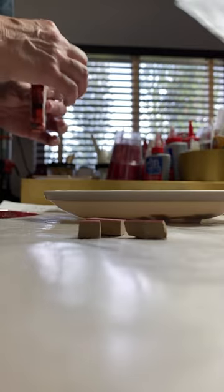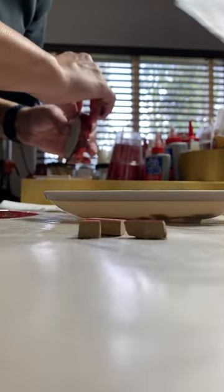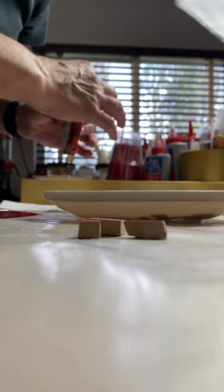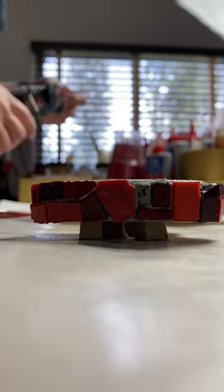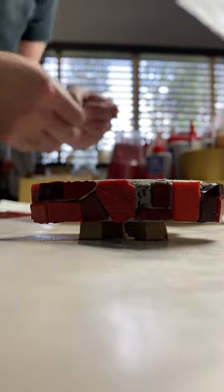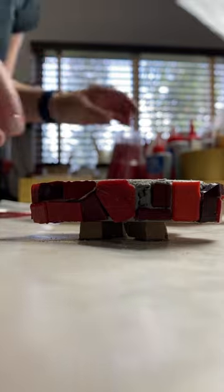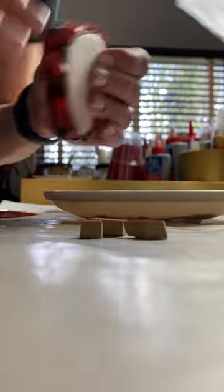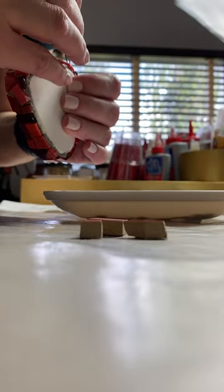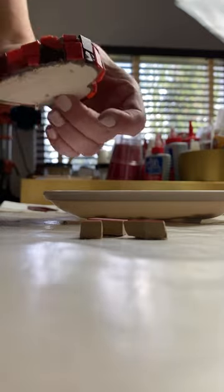Doing this will allow you to safely pick up and put down your substrate while tiling the sides, which can happen many, many times. Make sure the tesserae are set up so that the substrate doesn't wobble, but also make sure the tesserae are far enough in under the substrate so that you don't accidentally knock into one while picking up and putting down your mosaic.